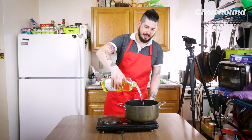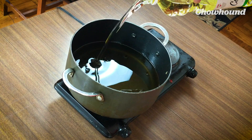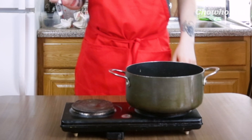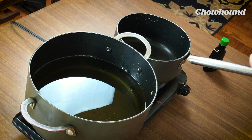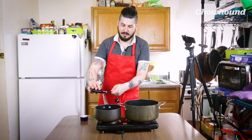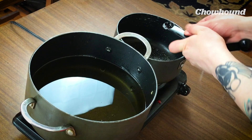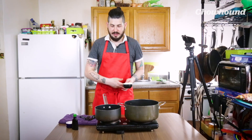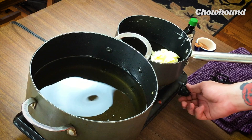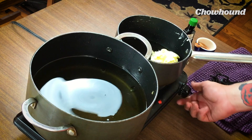To start we're gonna fill this up with a good amount of oil. Today I'm gonna use canola oil. So we have our oil heating up and now we're gonna make the gel. We're gonna add a quarter teaspoon of salt, one teaspoon of vanilla extract, a whole cup of water, and a half a cup of butter.